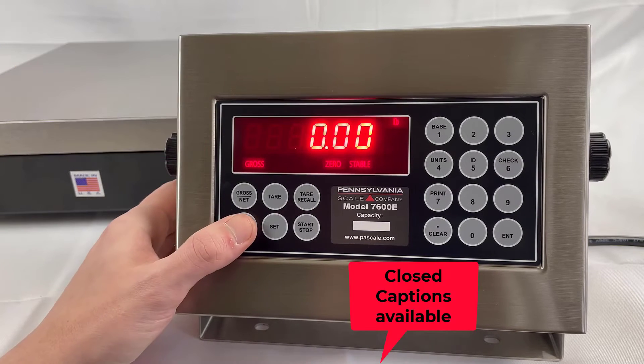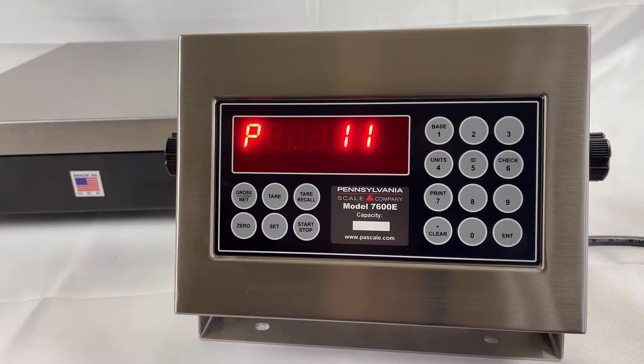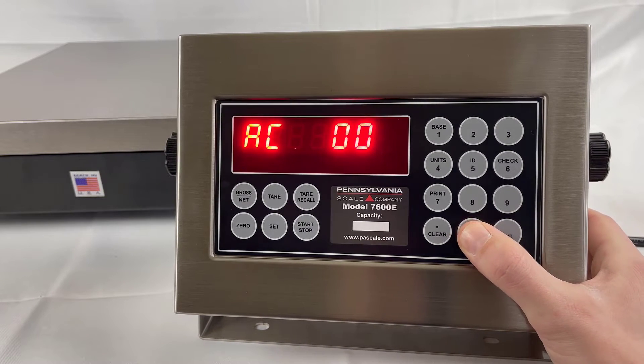Begin by pressing and holding the 0 key until the display changes, then release. Eventually, you will see AC? to enter the access code. By default, it is four zeros, and then press Enter.